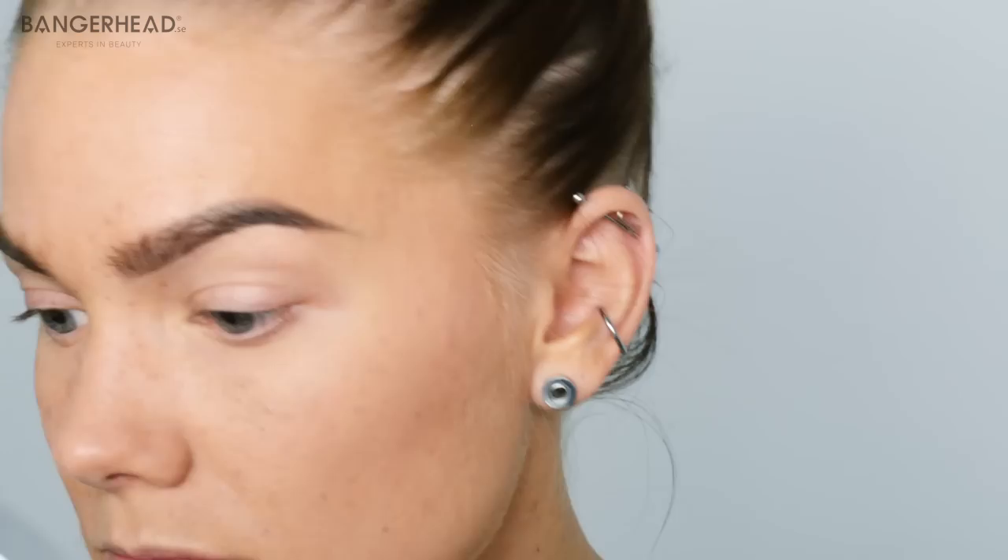Let's go for some blush. I'm using Hot Mama from The Balm with a blush brush. It's almost the same color as Orgasm from NARS, but this is cheaper, so it's a good dupe. It's a golden peachy blush that looks very fresh on the cheeks. It gives a natural highlight as well, so you don't need to highlight your cheekbones if you don't want to.